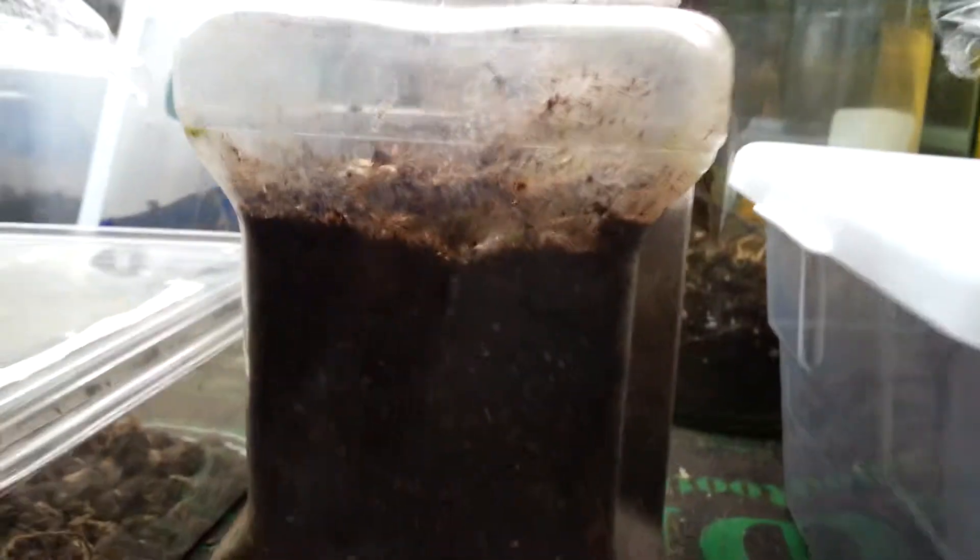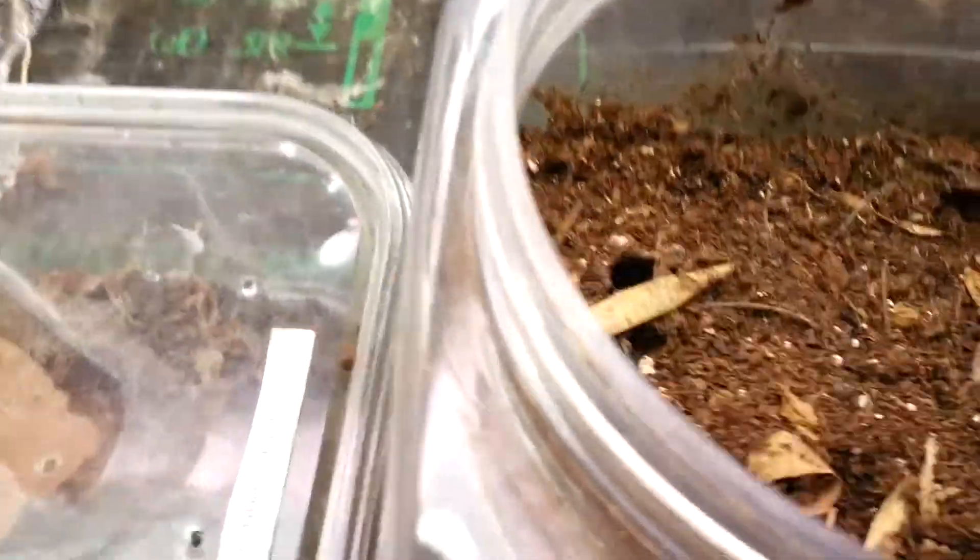It's a pretty simple enclosure. It's just a mayo jar with a couple inches of substrate — it's actually just peat moss. She did build herself a burrow right there.